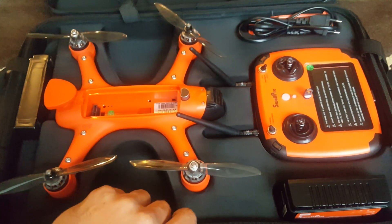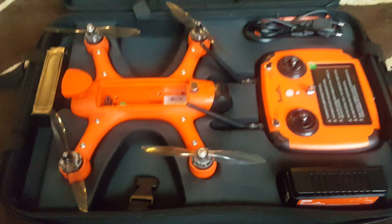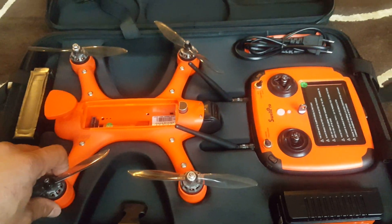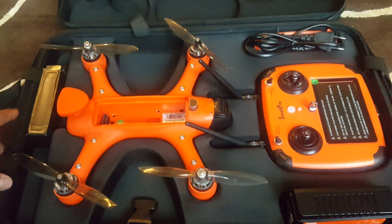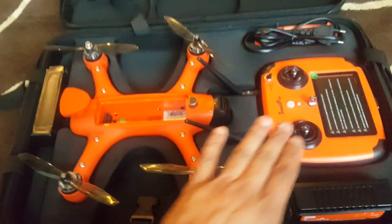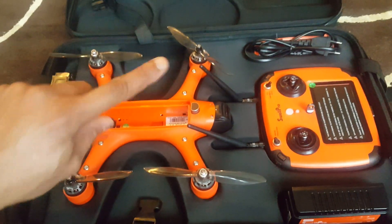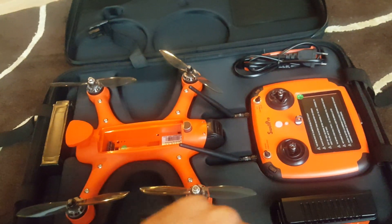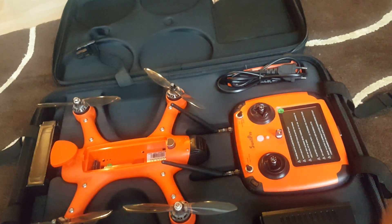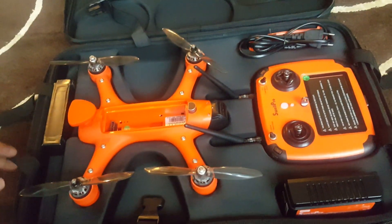It is also capable of a follow-me function. So if I set it while I'm fishing or doing some water sport, I can set the drone to a particular angle hovering over and taking good footage of the boat — even though I'm sailing, it follows the controller as I move. It also has an orbit mode where the drone goes around the controller at a preset distance, keeping its orientation with the camera pointing forward and continuing to take video shots while in motion.